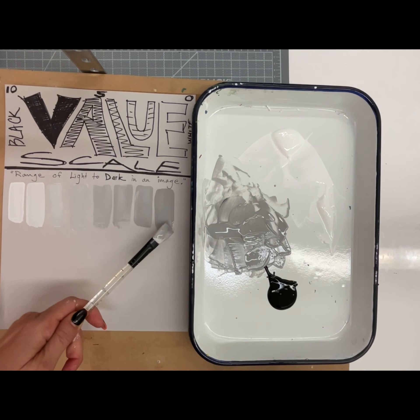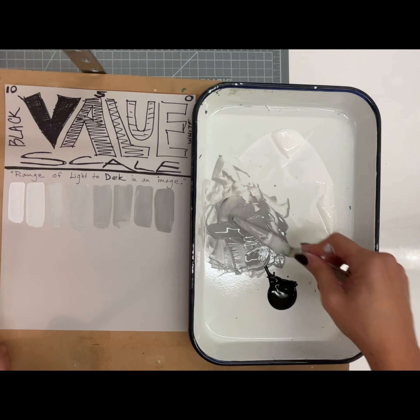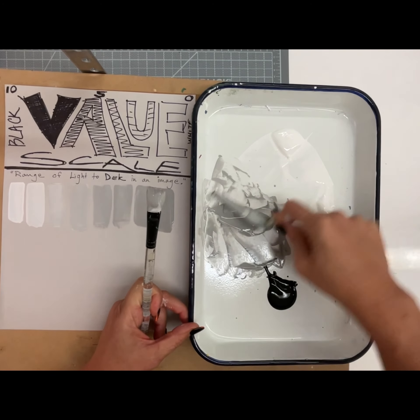Once you get all the way to one side, instead of one drop you're going to add two. So I'm going to go one, two. For my second row, it's two drops at a time.